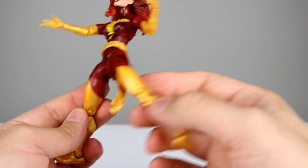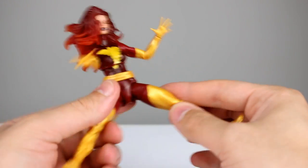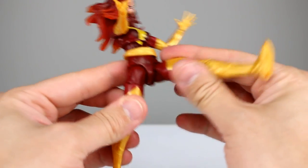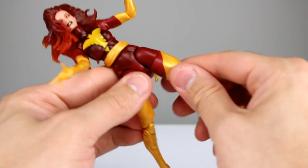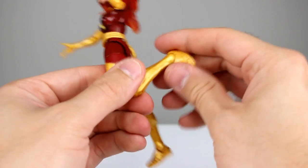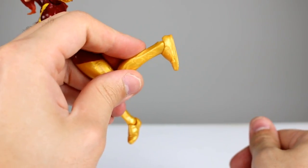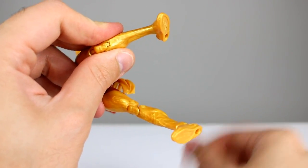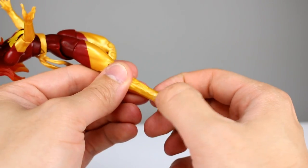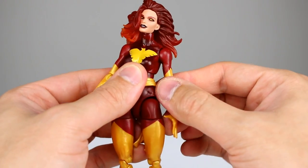The hips are still not the best design, but it feels like they've adjusted it a little because you can bring the legs up farther. There's a sweet spot where it works a little better. They come all the way forward so that's fine. Thigh swivel works — a little loose, which is a bit strange. Double-jointed knees work just fine. You can bring the ankle all the way back, and forward a little bit. One ankle is totally frozen on mine — I get the rocker but no hinge at all — I heated it and tried to pry it apart and it just won't go.